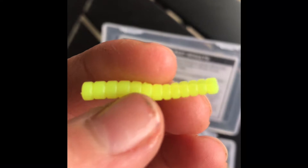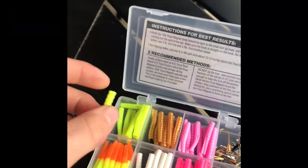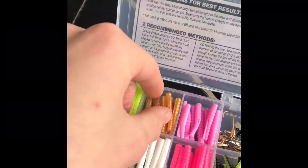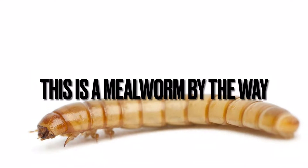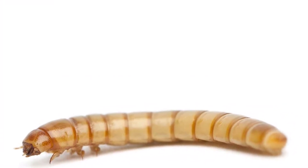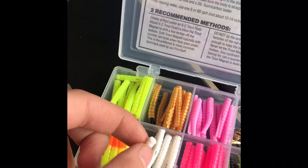This is going to look like the grub of a lot of different butterflies and stuff that they lay on trees. Same thing here — this is going to look like a grub. This, however, is going to look like a mealworm. This one's going to look like a little shad or a little grub.